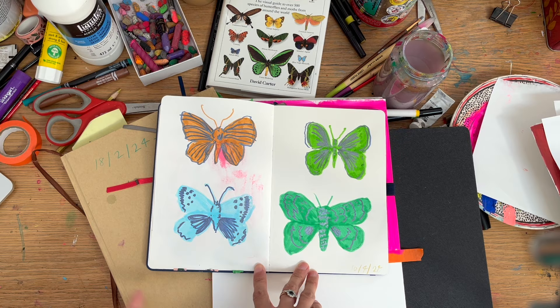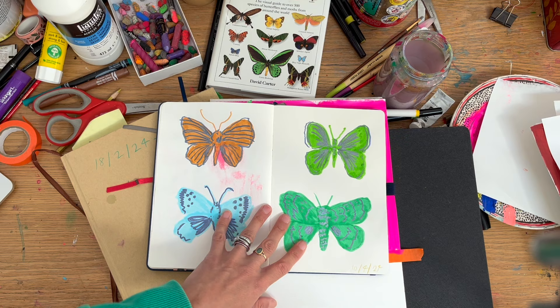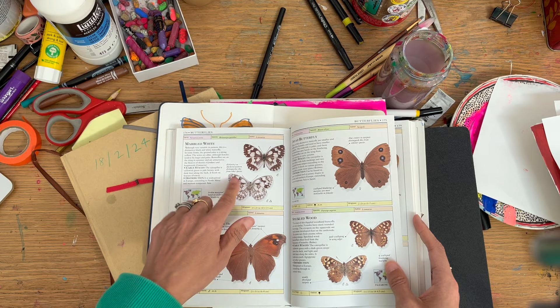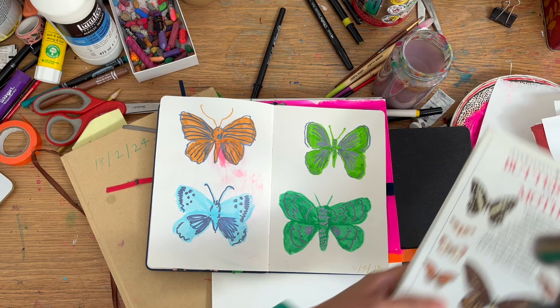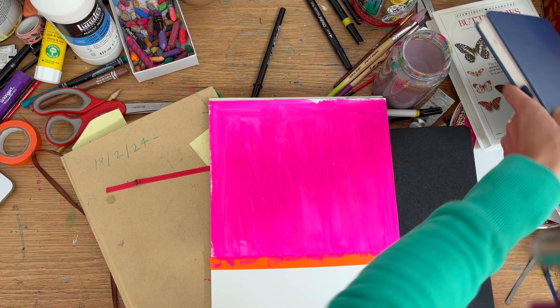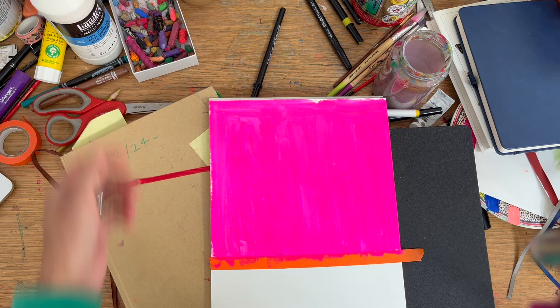I wanted to have a go at butterflies — not necessarily in a botanical, detailed way. Here's a reference book. I don't want to draw all the lines and get bogged down in the detail. It's fun to just have a quick draw, play with colours, and make my own butterflies in a way — trying to adhere to the shape. If you want to see the process for this sort of thing, let me know. It's fun and easy — something to do in a sketchbook when you're not sure what to do. You're sort of copying, but not in a realistic drawing, trying-to-improve-your-skill way, I would say.